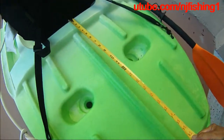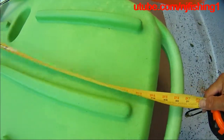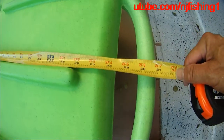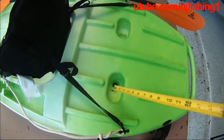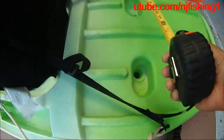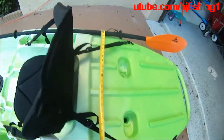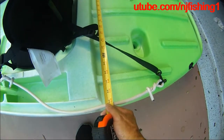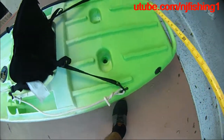From the back of the chair to the grab handle is 28 inches — so plenty of space to put a bucket back there. It's actually a good 29 to 30 inches of usable rear deck space.